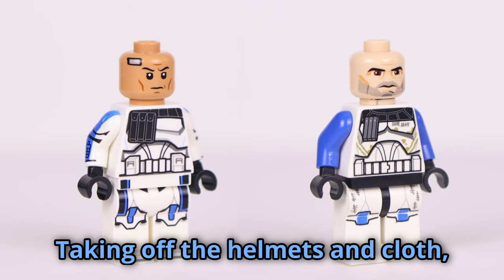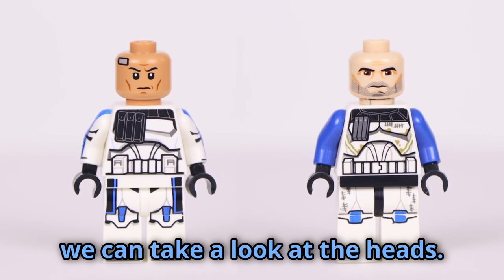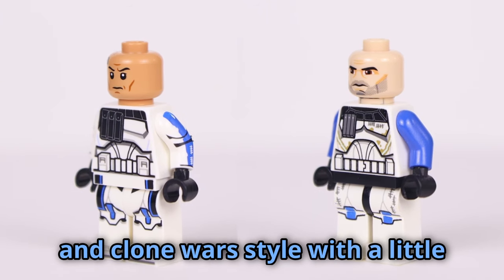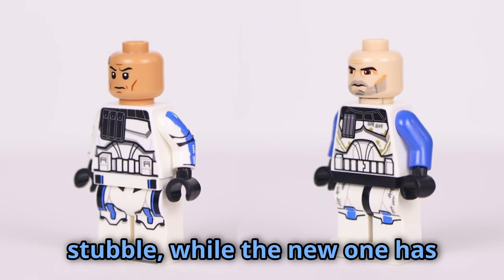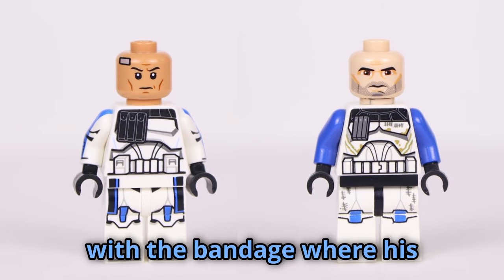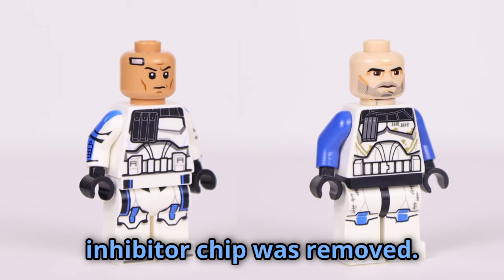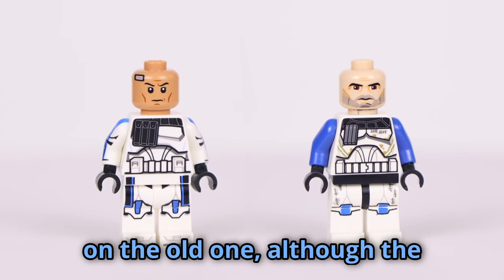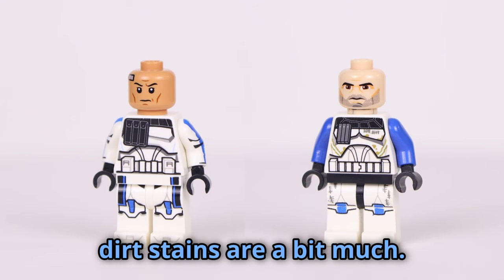Taking off the helmets and cloth, we can take a look at the heads. The old has the lighter skin tone and Clone Wars style with a little stubble, while the new one has the more realistic color and style with the bandage where his inhibitor chip was removed. I prefer the torso proportions on the old one, although the dirt stains are a bit much.